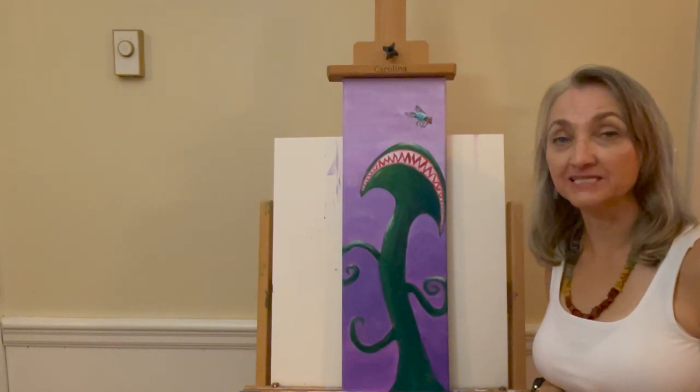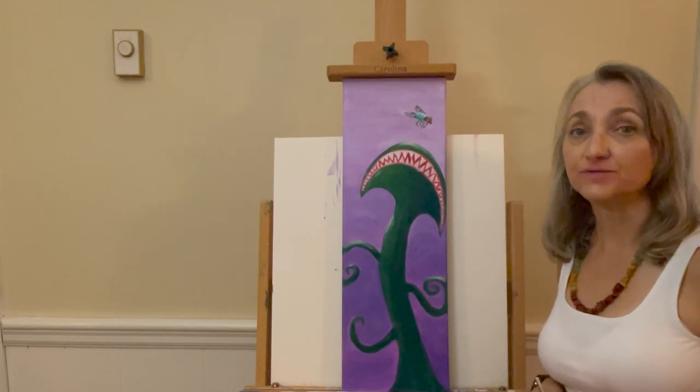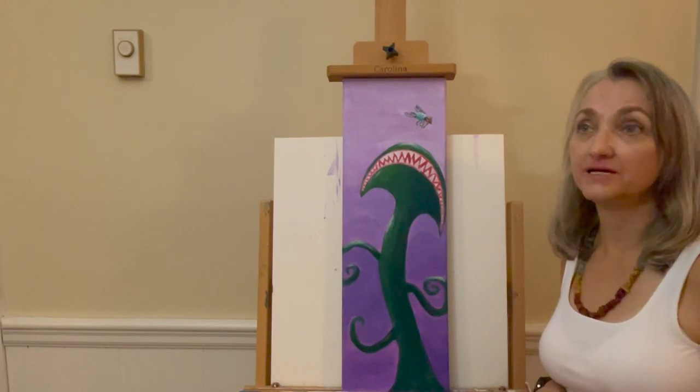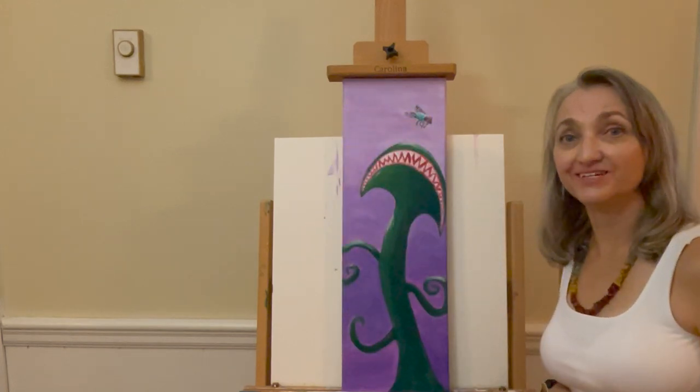Hi and welcome to my studio. My name is Lydia and today we're going to be painting Venus with Fly. It's a simple painting that anybody can do. I'll go over the materials that you'll need and I'll walk you through the process step by step. Grab your friends, your children, and something to stay hydrated and I'll meet you back at the easel.